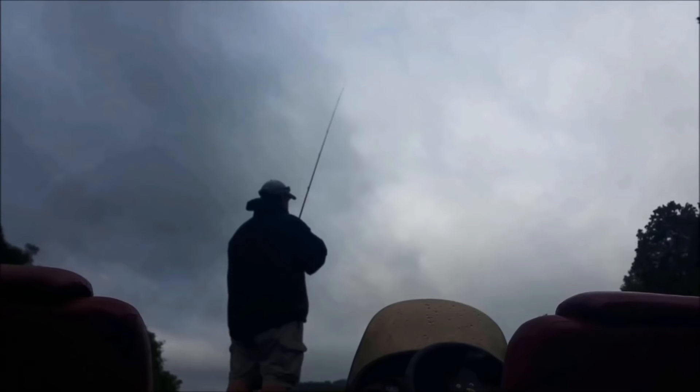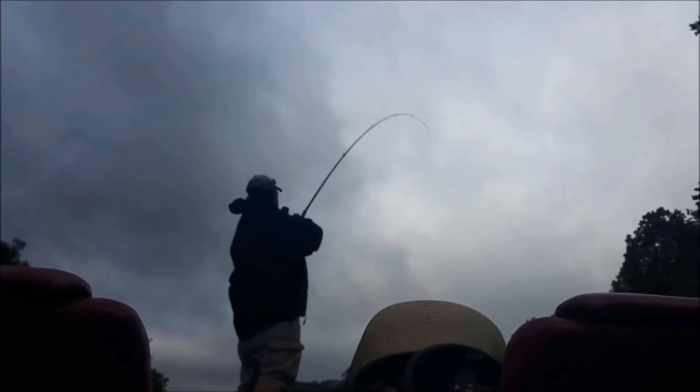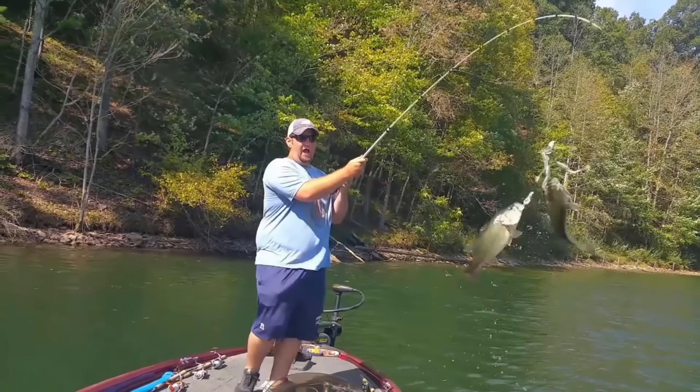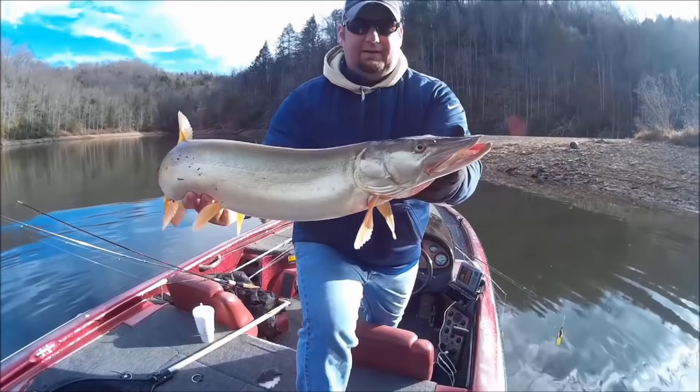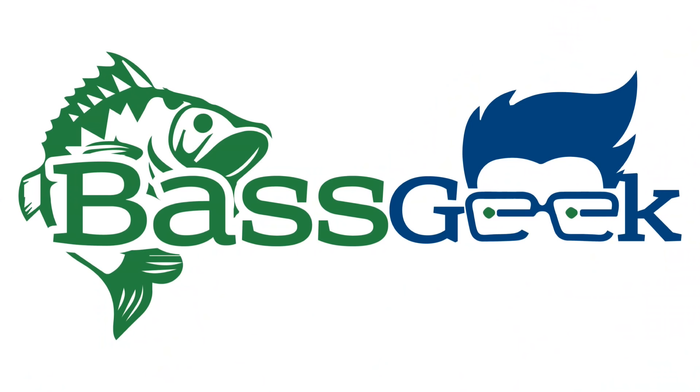Hey Bass Geek, and it's Six Minute Sunday. Before we get started with the six minutes, I want to make this real quick. Guys, make sure for next Six Minute Sunday, you're putting all kinds of questions down there, all kinds of comments. We want to know what you want to know, and I'll break it down in six minutes.